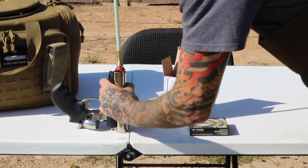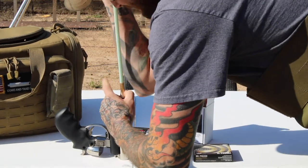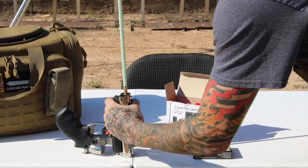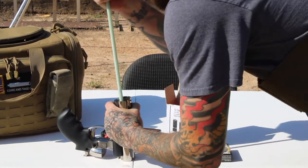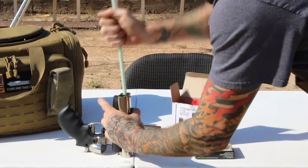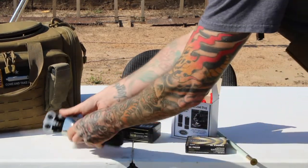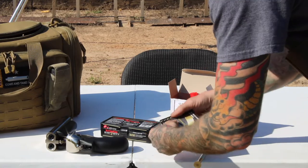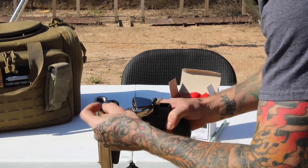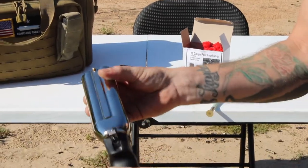All right, that was good — this one's a little bit stiffer. Now we just need to take our primers and put them in the back. We'll take out two primers. There's one, there's two. All right, now we're all loaded and ready to shoot.